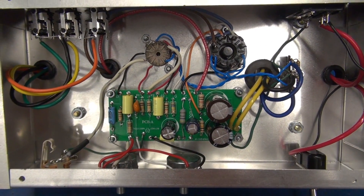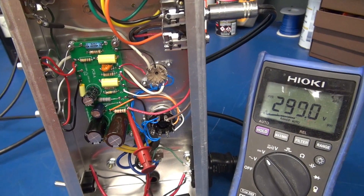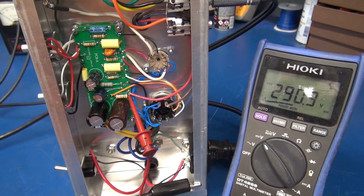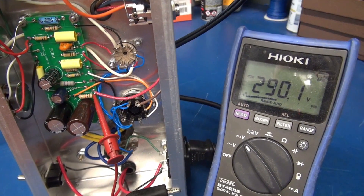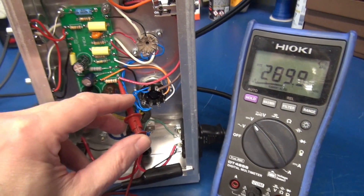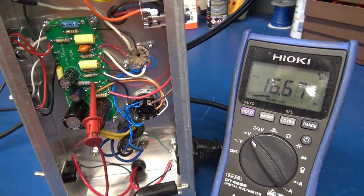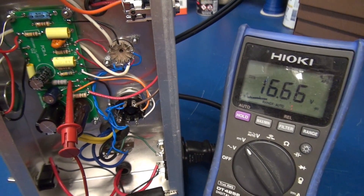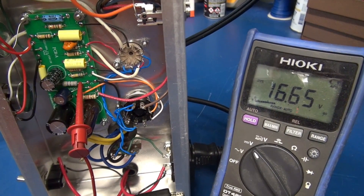Let's give this thing a test. I decided for the initial design to utilize a 6V6 and 12AX7, since that is the most common configuration. We're looking at plate voltage right now — 290 volts. And here is a cathode voltage, which is about 16.6 volts across 470 ohms, drawing approximately 37 milliamps through the output tube.